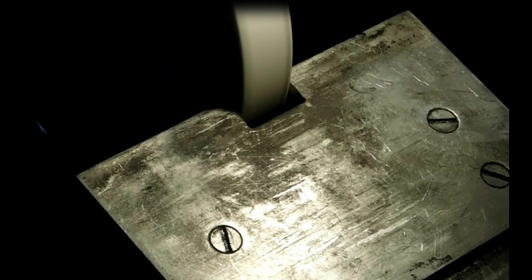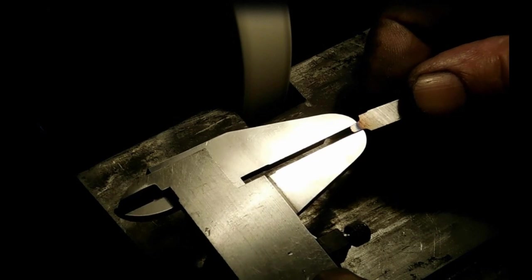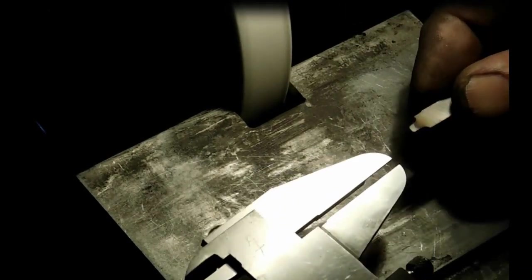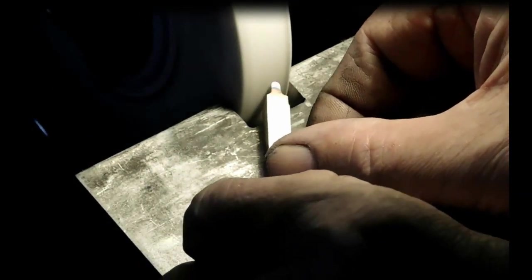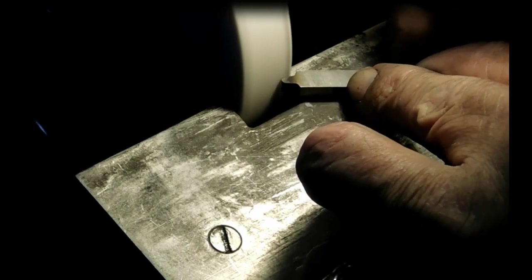We've got just a little more to go here. Now for our radius — you're just barely touching, just kissing the side of the stone. I don't push hard at all, very slow and easy. Now I've got to flatten it out and make sure I've got a nice polished top so that the cutting edge is nice and sharp — no grooves or anything like that, it's got to be nice and flat. Zero rake for brass.